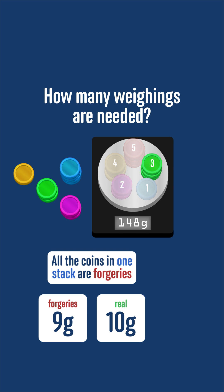Similarly, if it were the third stack, then the scale would read 147 grams; if it were the fourth stack, it would read 146 grams; and if it were the fifth stack, then it would weigh 145 grams. So we can tell for sure just from this one weighing.